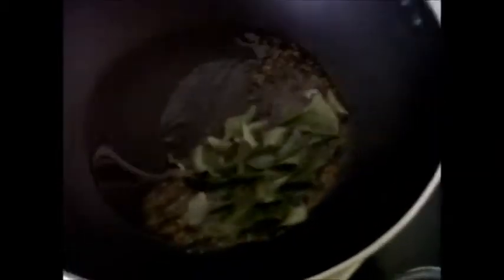Now we will start making this tomato chutney. Let us first heat the oil. With this hot oil, let us add mustard seeds, cumin seeds. Then we will add hing, curry leaves, and green chillies.